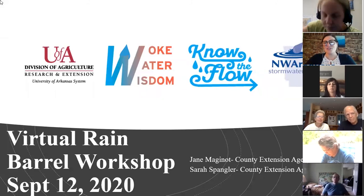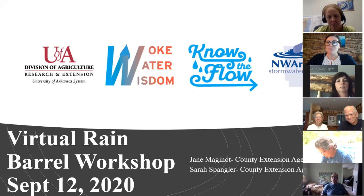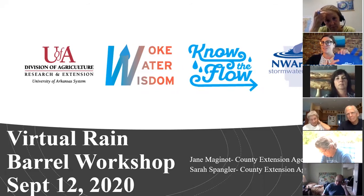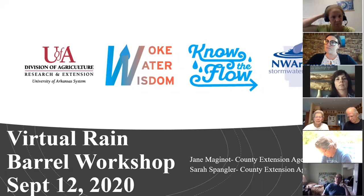Thank you so much everyone for joining us today. This is our very first virtual rain barrel workshop, so we are very excited to have you here. We love to do these face-to-face but because of the circumstances it's been almost a year since we've been able to do a rain barrel workshop. Everybody should have received their rain barrel and their blue bag with all of their supplies, so definitely have those nearby.